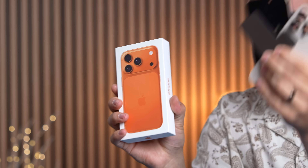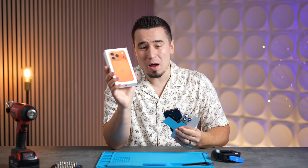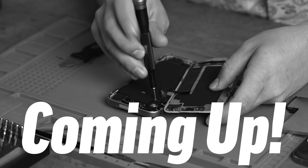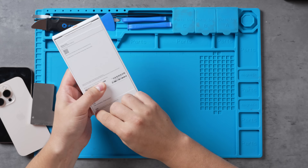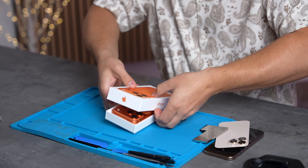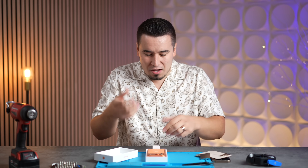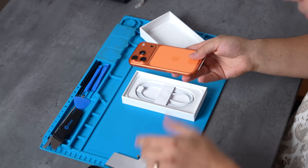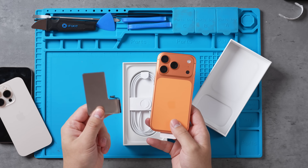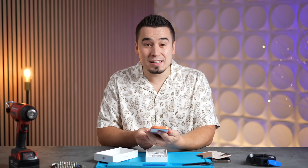Was it worth Apple switching from titanium to aluminum? Let's tear down the brand new iPhone 17 Pro. The new Pro model iPhones have the biggest design change we've seen in years, with a brand new aluminum unibody design milled out of a solid block of aluminum. Let's see what it actually looks like on the inside as well as the battery, and how much bigger it is compared to the previous 16 Pro.